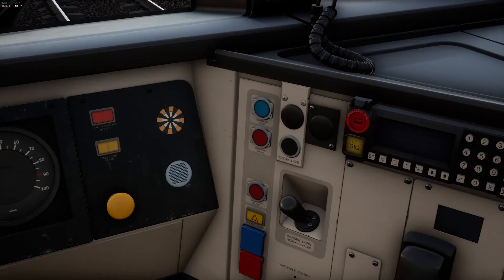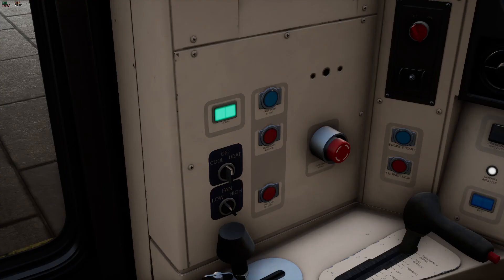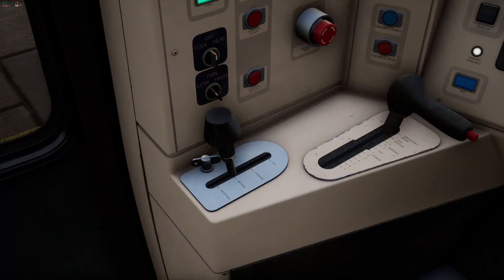Now you're ready to let on passengers. To the right of your seat you'll find the door controls for the right hand doors and the whistle. To the left of your chair and next to the reverser you'll find the door controls for the left hand doors. As the platform is on the left we'll be using these door controls to open the doors. Press the door release button to open the doors. When the doors are open the closed door button will light up blue — when ready to close the doors hit the blue button.